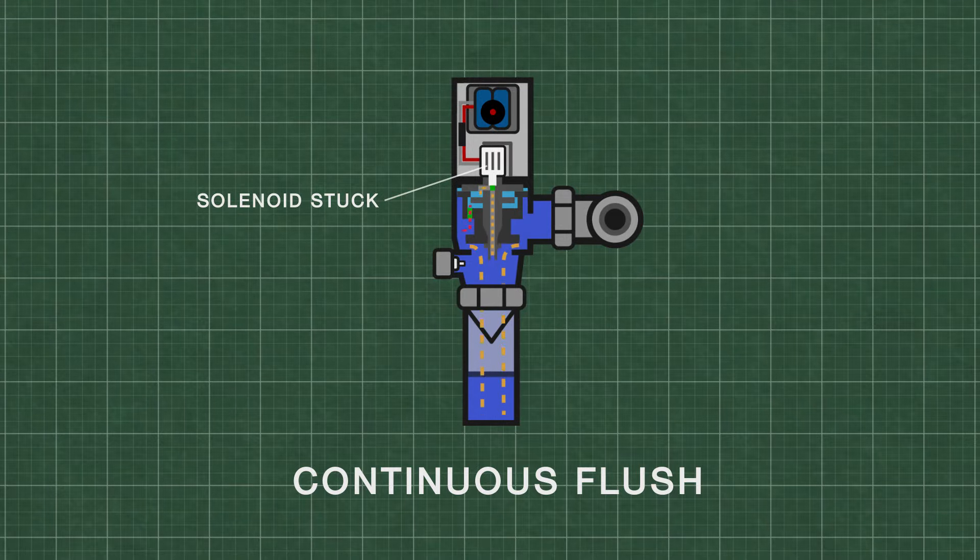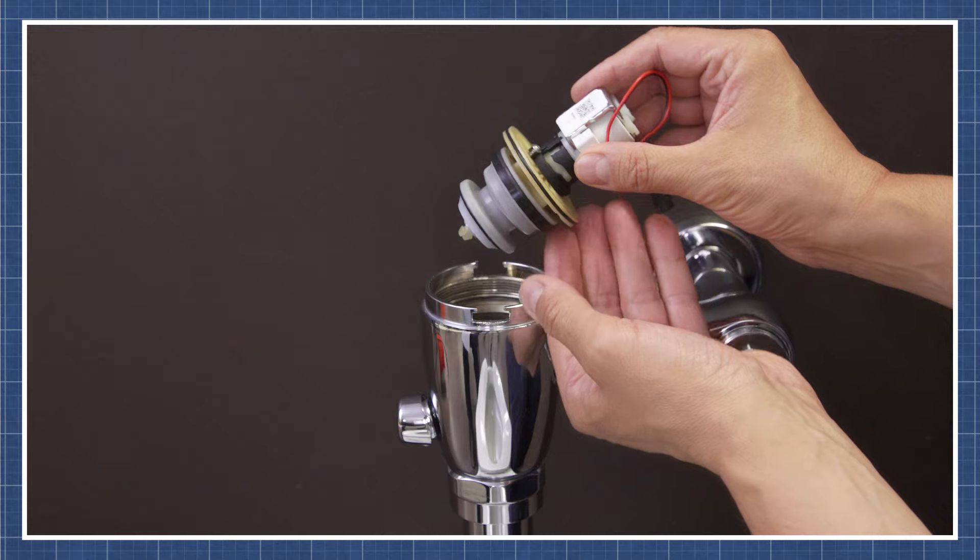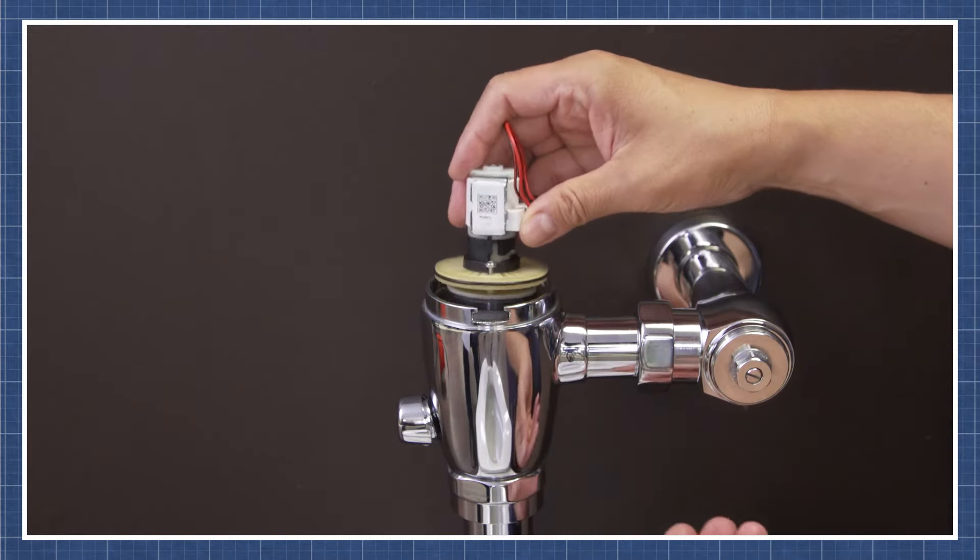Another cause can be the solenoid. If it is stuck open, water continues to flow out and will prevent the upper chamber from pressurizing. You can watch these repairs in the videos linked below.